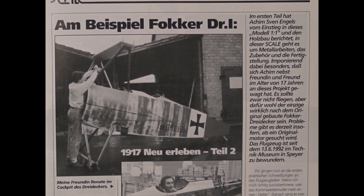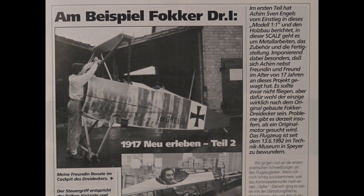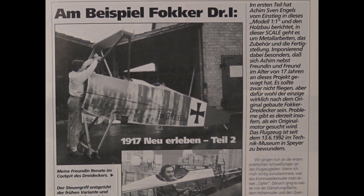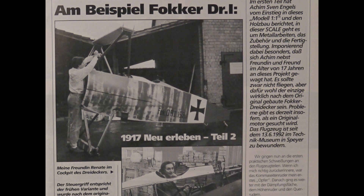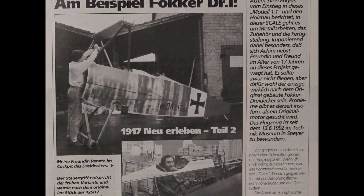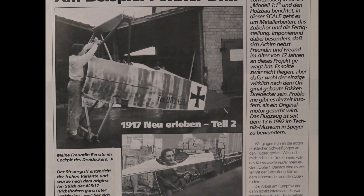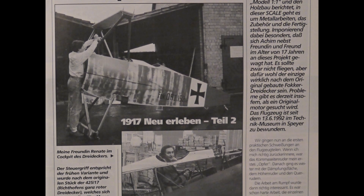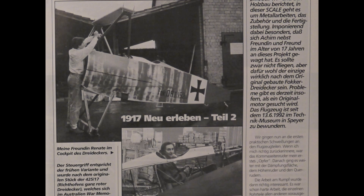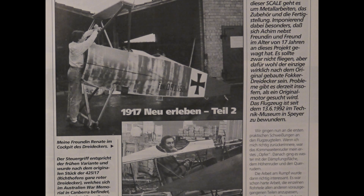It's particularly impressive that Achim, his girlfriend and friend, took on this project at the age of 17. It wasn't supposed to fly, but it will probably be the only Fokker triplane built according to the original. There are currently problems in that an original engine is being sought. The aircraft has been on display at the Technic Museum in Speyer since June 13, 1992.